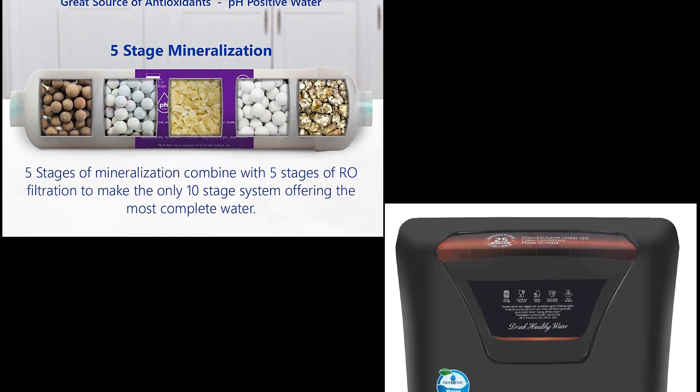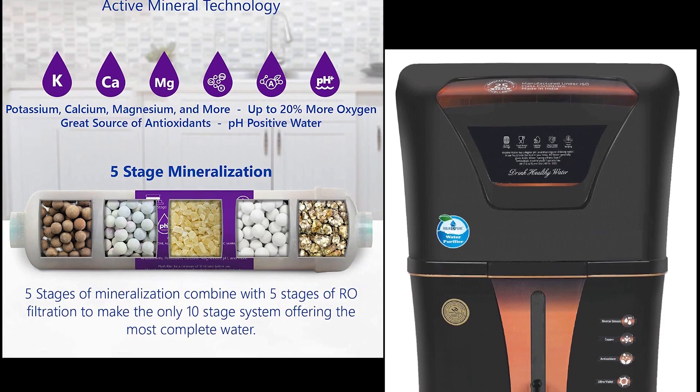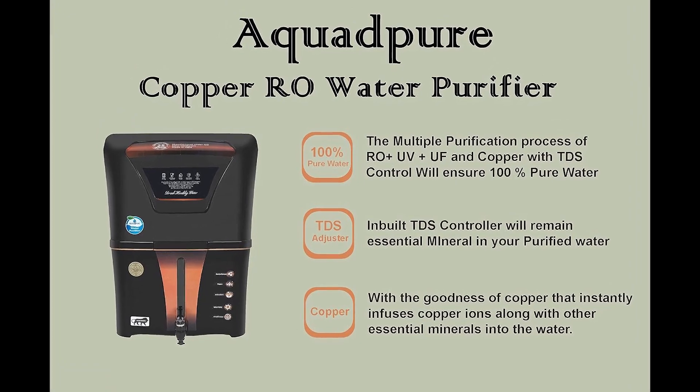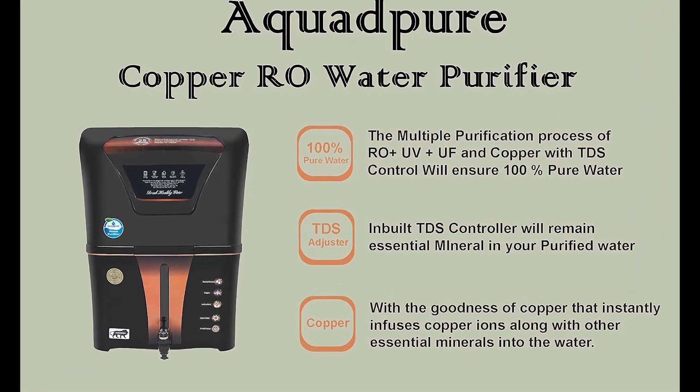Purification stages: 8. Storage capacity 12 liters, best suitable for home. Copper filter — RO water purifier provides the goodness of copper.